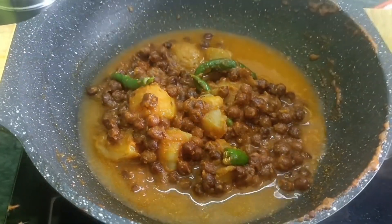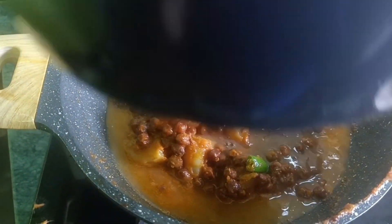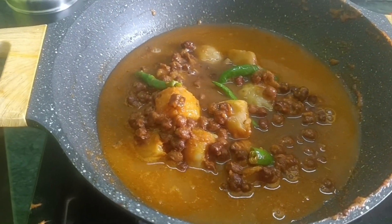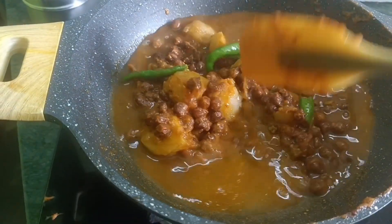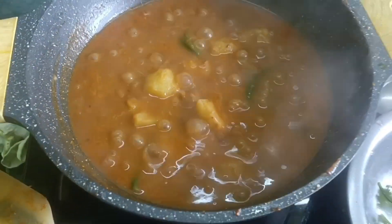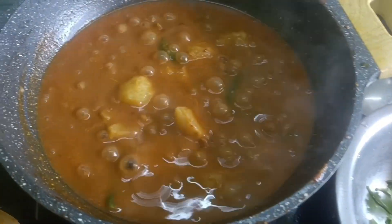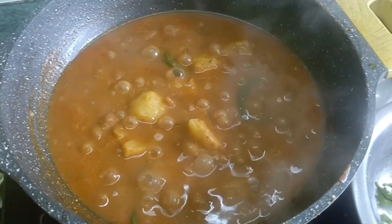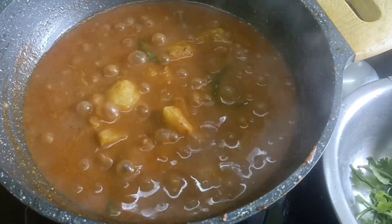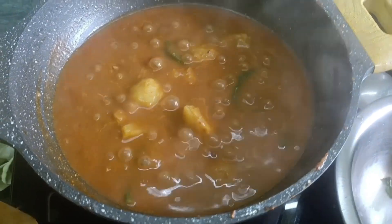The first time we cook the aru, it is cooked. The aru is cooked for 2 minutes.